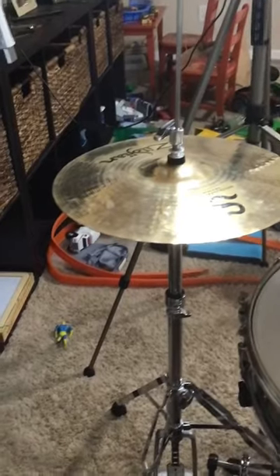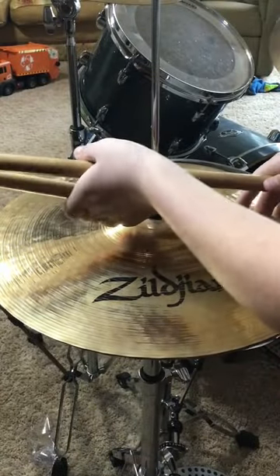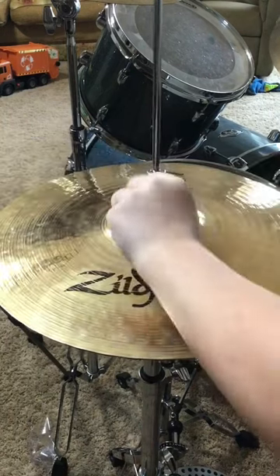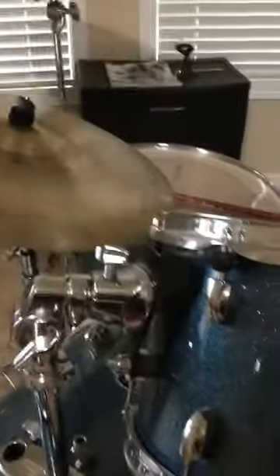So the only thing you're going to need is some drumsticks right here, and you want to take these drumsticks and put them one on each side, and you just grip them really hard, and then boom, you loosened it. But not only can you do it on here, but you can also do it on other screws on your drum set.